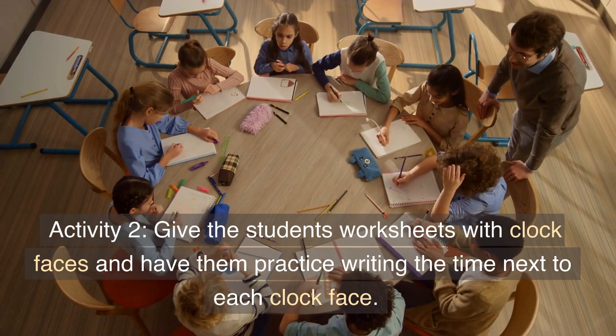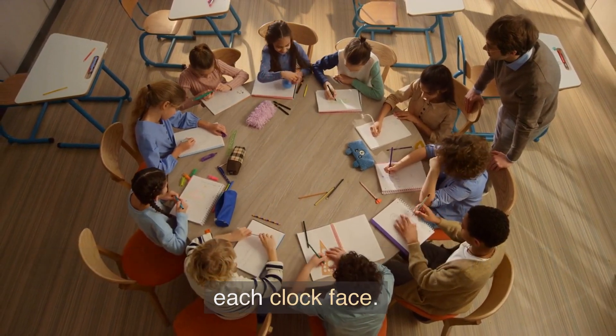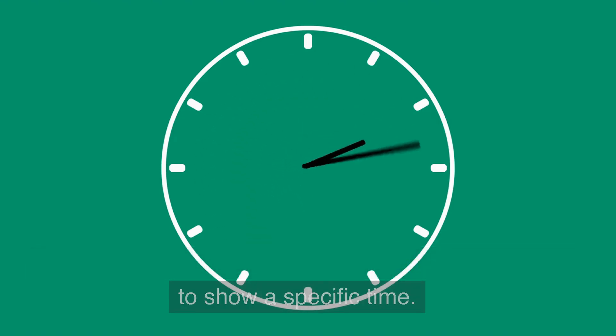Activity 2: give the students worksheets with clock faces and have them practice writing the time next to each clock face. You can also have them draw the hands on the clock to show a specific time.